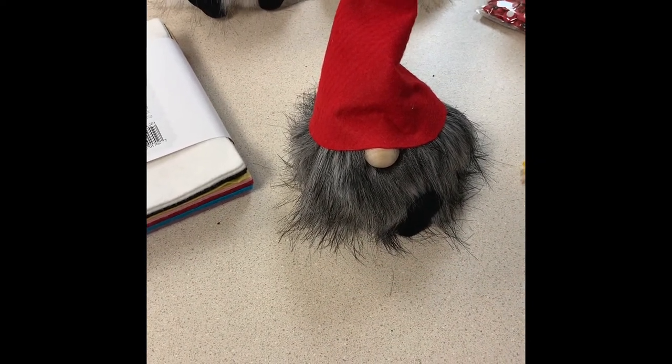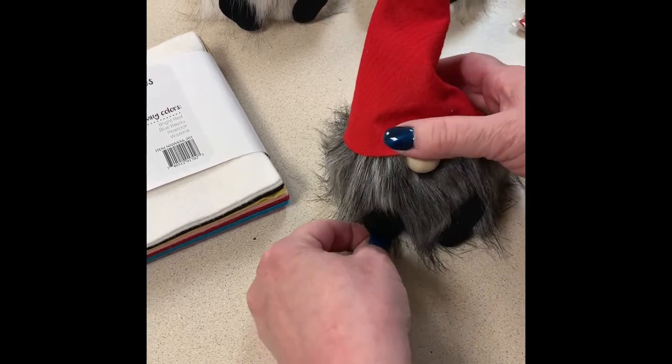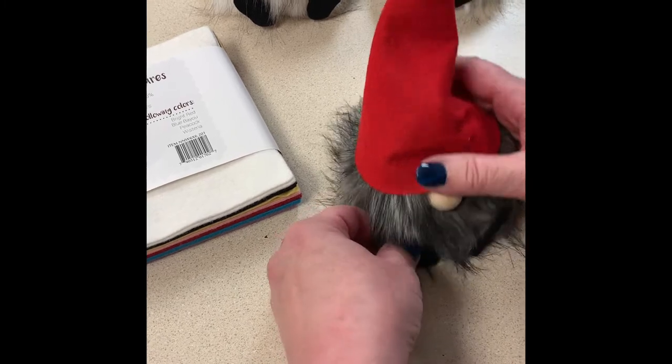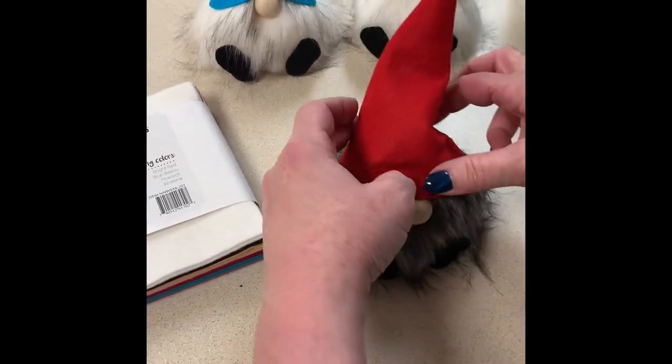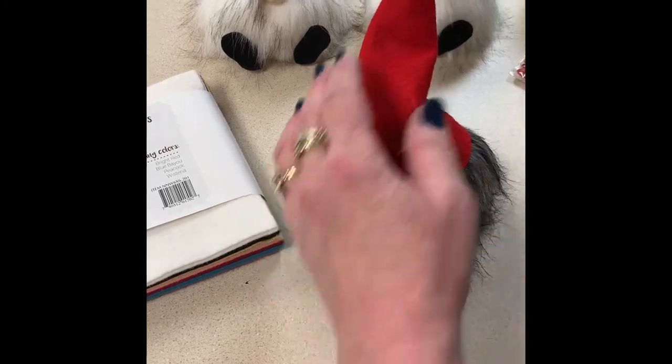Glue the second foot and glue him down. So when he's sitting in a little pot, he looks like he's got his little feet because you angle them in just like this.